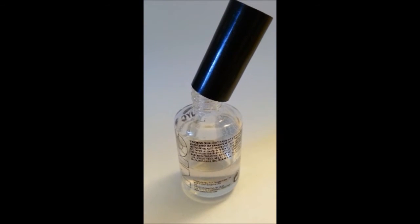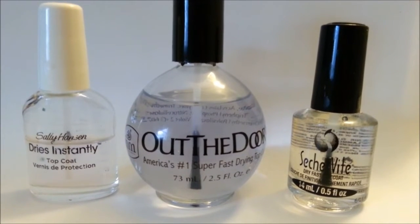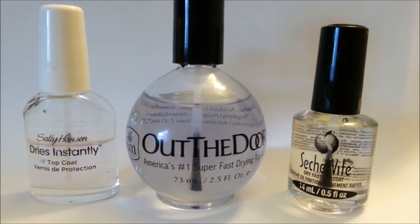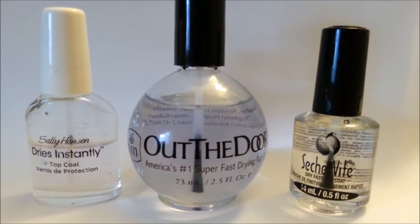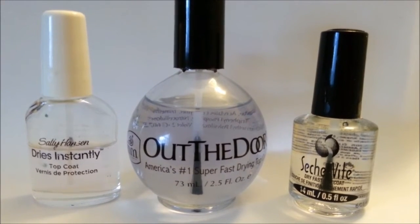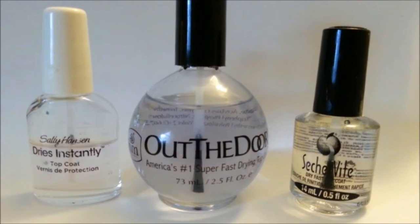If these tips didn't solve the problem for you, you're probably using the wrong top coat. All top coats do not work the same way. The best top coats to use are the fast-dry or instant-dry top coats. Most of these you can find at Walmart or in beauty supply stores. Sally Hansen Dries Instantly on the left is the cheapest, but it dries fast with excellent quality. Out the Door top coat in the middle — I love how smooth and quickly it spreads out, and the fact that you can get it in large or small bottles is great. Then Seche Vite on the right — most people say this one is the absolute best, and I can personally say when I tried it, it was dry in under a minute. But which one you choose depends on your budget and how much you need. I would highly recommend all three of these.